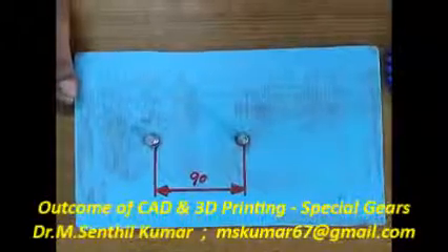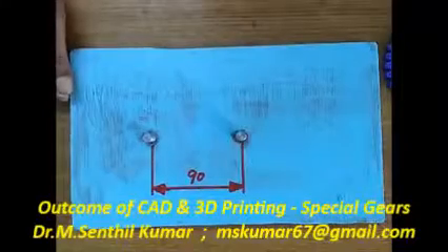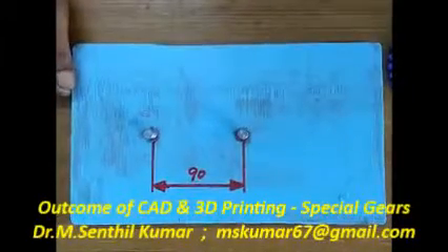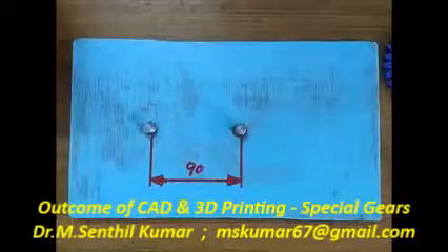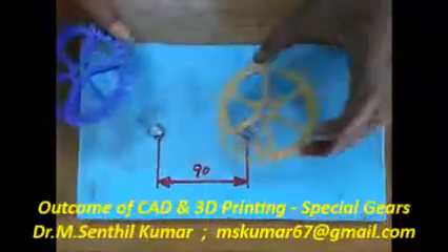Welcome friends. We are going to see the advent of CAD and 3D printing. With the help of CAD and 3D printing technology, I made some gear samples starting from the simple to the complex.